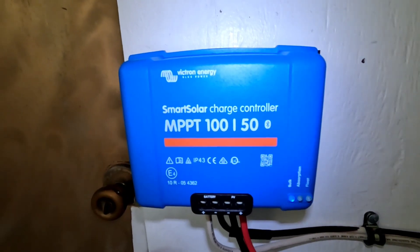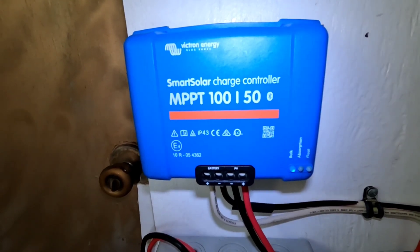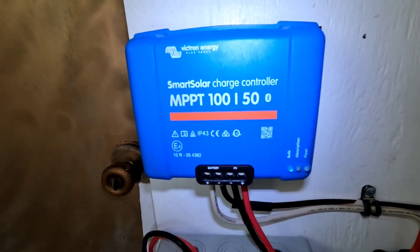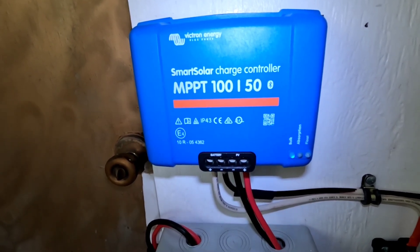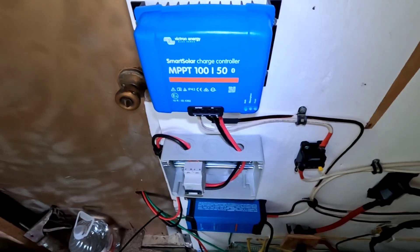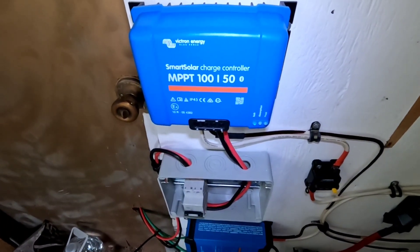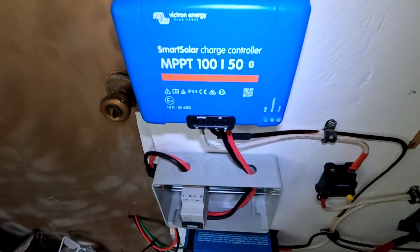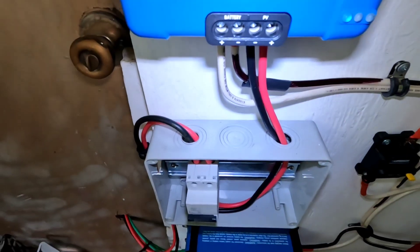I just could not believe what was happening. I thought it had to be the charge controller the way I had diagnosed it. So I'm going to walk you through my flawed logic in hopes that my mistake will help some of you from not making the same one. For a couple of days I was running around with the multimeter checking absolutely everything.